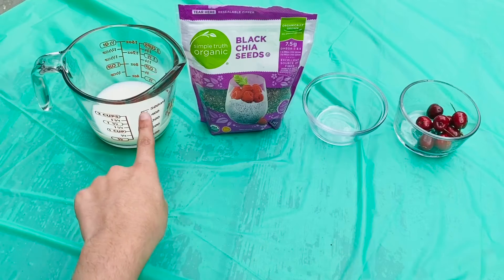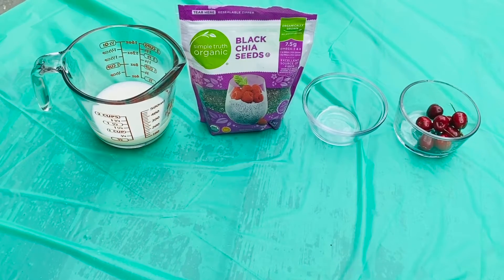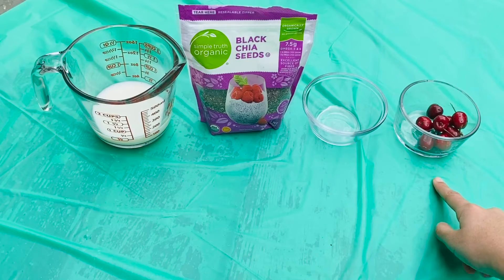So what you'll need is some milk, some black chia seeds or white chia seeds, a bowl, and of course some cherries.